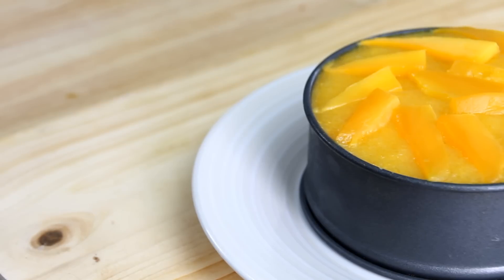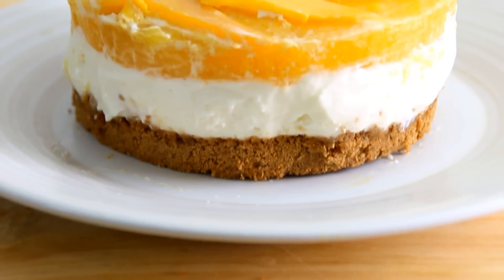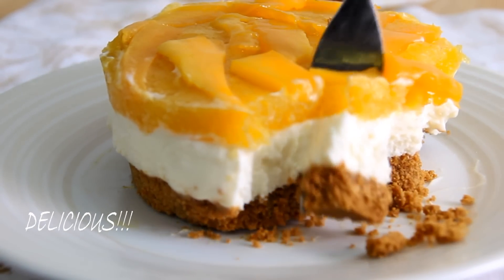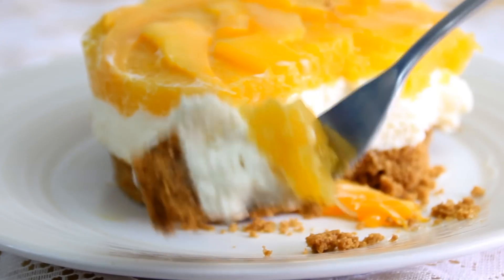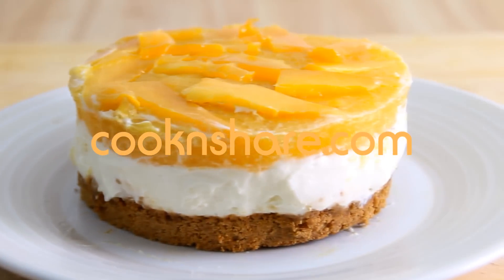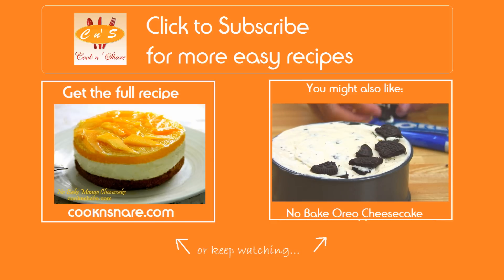After the cheesecake is nicely set, remove it from the springform pan and you're ready to serve. And there you have it — our ever so delicious fruity mango cheesecake. Believe me guys this makes an excellent dessert. Head on over to cookandshare.com for this recipe and many more great recipes. Don't forget to click to subscribe and like our videos. Thanks for watching and see you next time!